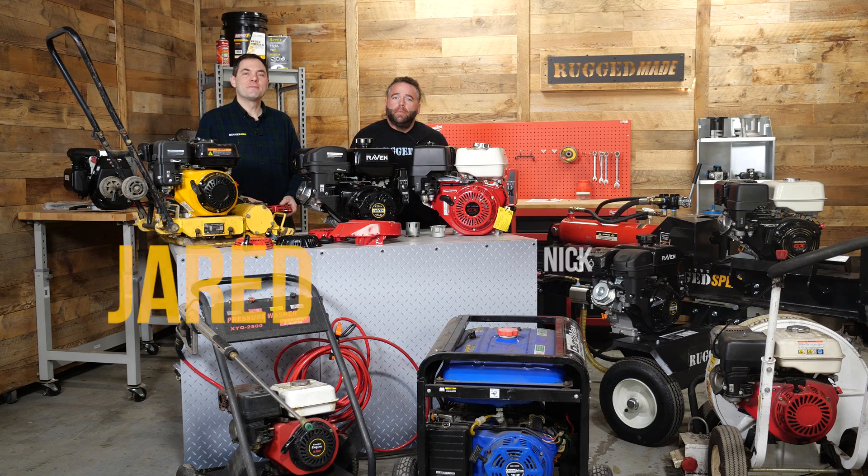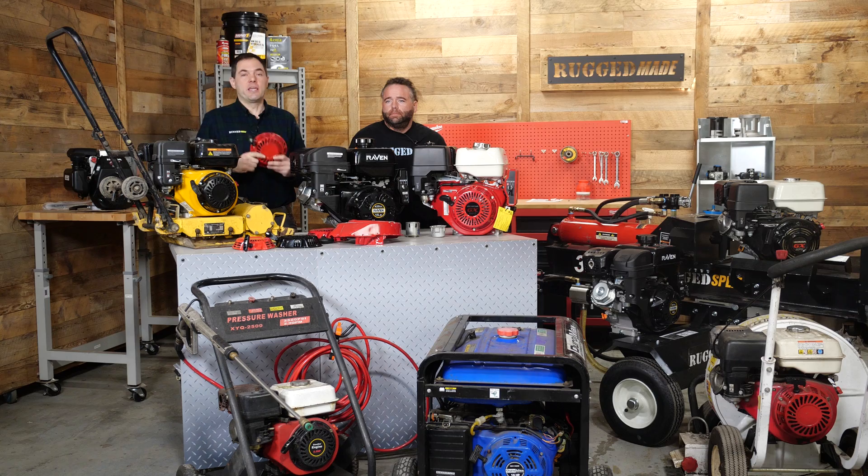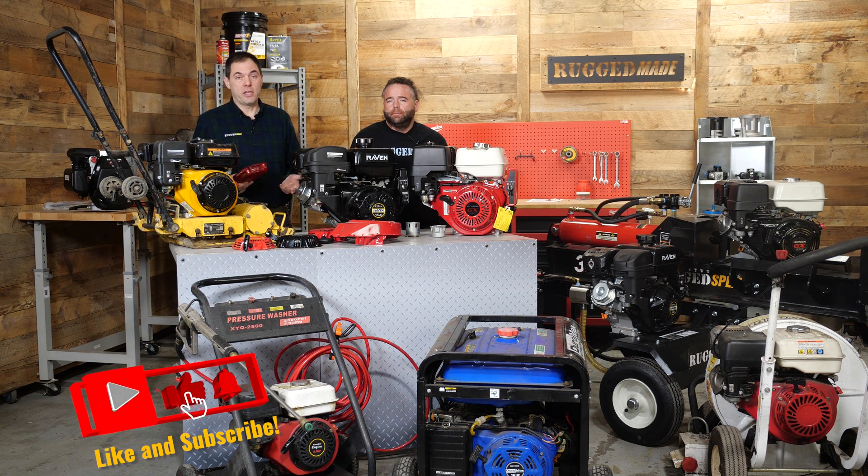Welcome back to Rugged Made. I'm Jared, I'm Nick. In today's video we're going to talk about replacing the pull starter on these types of Honda engines and clones of these Honda engines. It can be really annoying when you're in the middle of a project and your pull starter goes down, especially when you don't have another way of starting the engine like electric start.